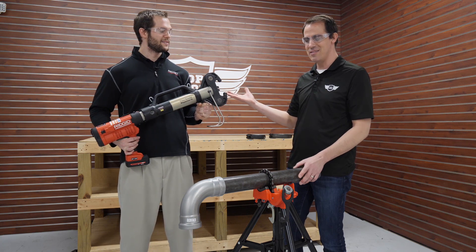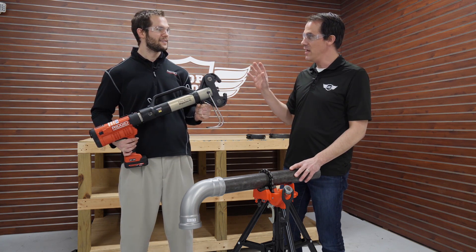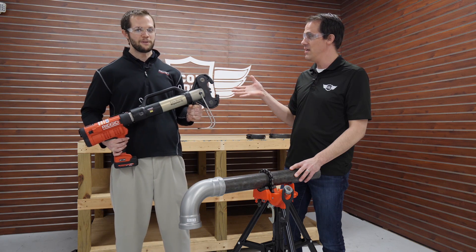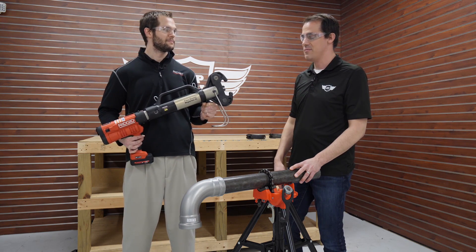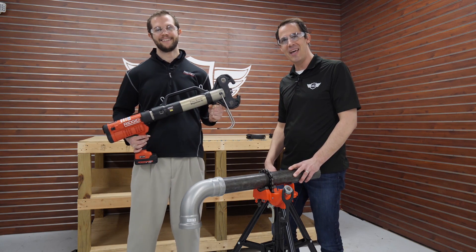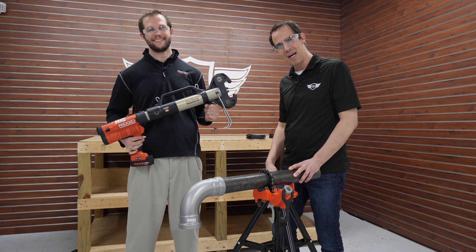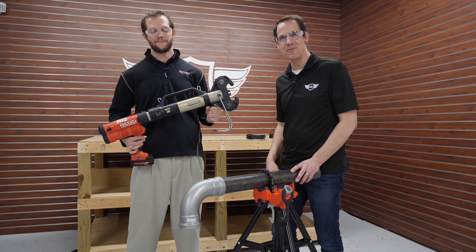I'm really glad you came here to show us this, Marcus — thank you so much. This is available to order right now, with shipments coming soon. Head over to coptool.com and don't forget to like and subscribe. Thanks so much for watching — we will see you next time.